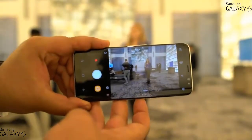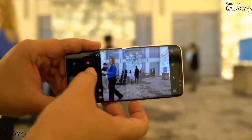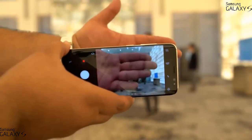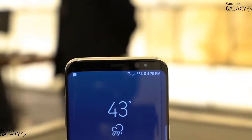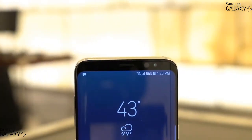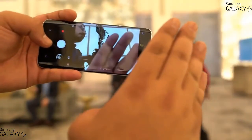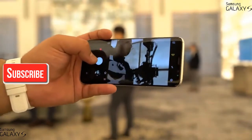My favorite shortcut to the camera still exists — now you double-press the power button. It's got the same 12-megapixel camera we've seen before, with a nice fast shutter that should produce some great photos. The front-facing 8-megapixel camera gets autofocus improvements and some fun Snapchat-like filters built right in. I can see some people loving this feature, though I can't see myself using it.